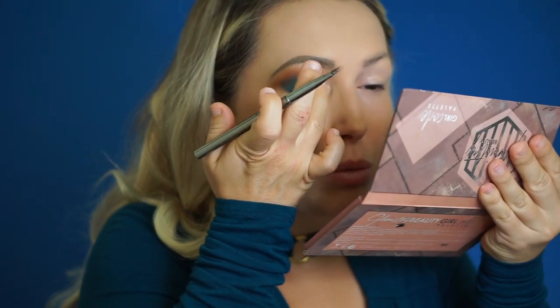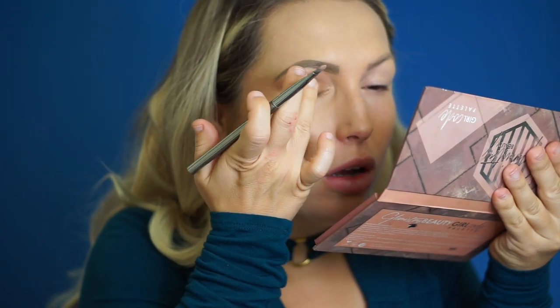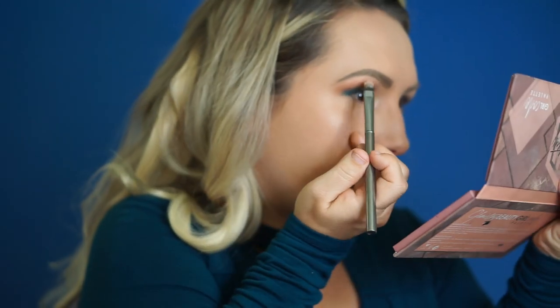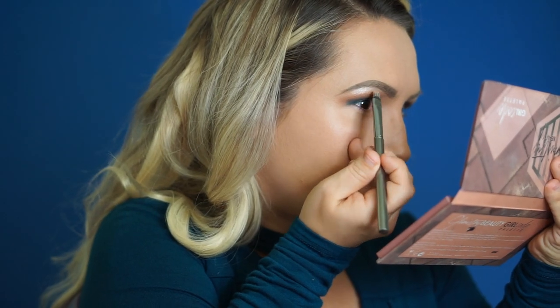Now using my eyeshadow palette - it's the Glamorous 2 Beauty eyeshadow. I'm using the little boss, it's like a gold shade. I'm actually going to use it with my finger, just apply it right here. Then using my tiny flat brush, I'm going to put a little bit in the corner and on my brow bone. Now using my Morphe and Jaclyn Hill pencil brush, I'm using the same blue on the bottom. And now using a slightly larger pencil brush, I'm using this black shade.